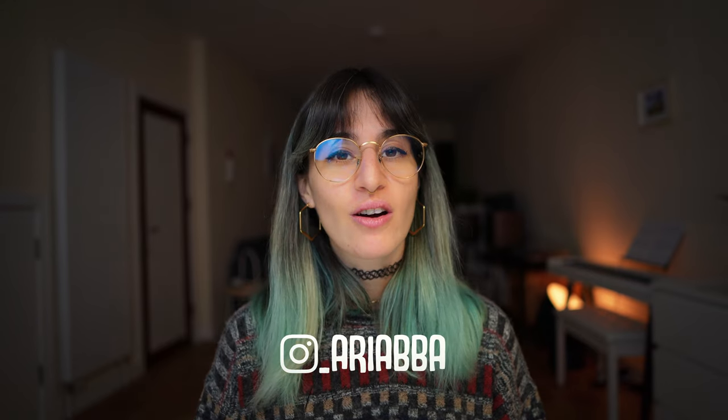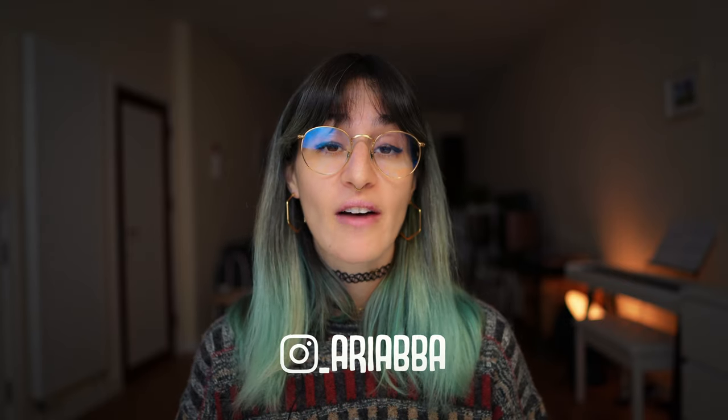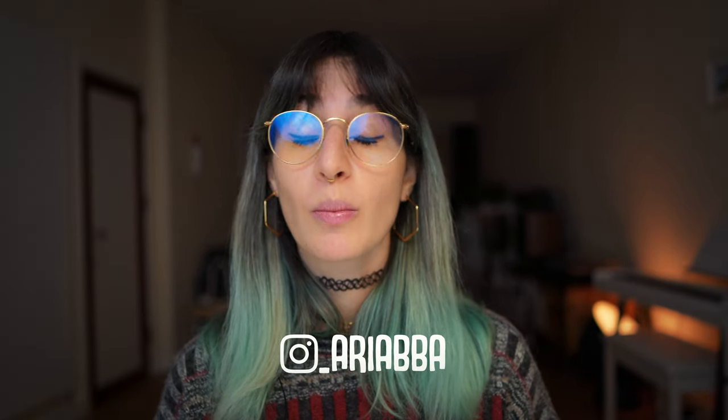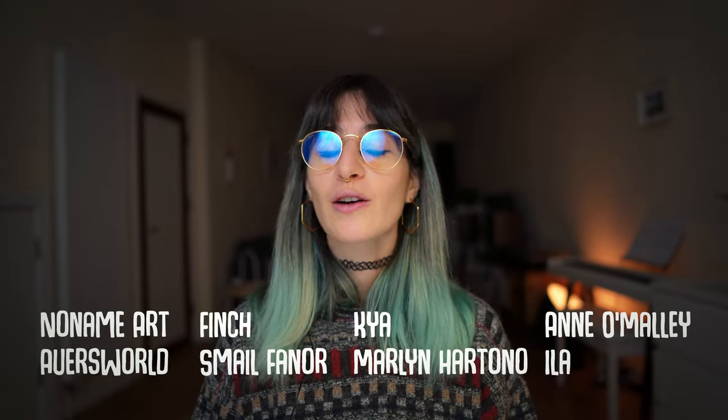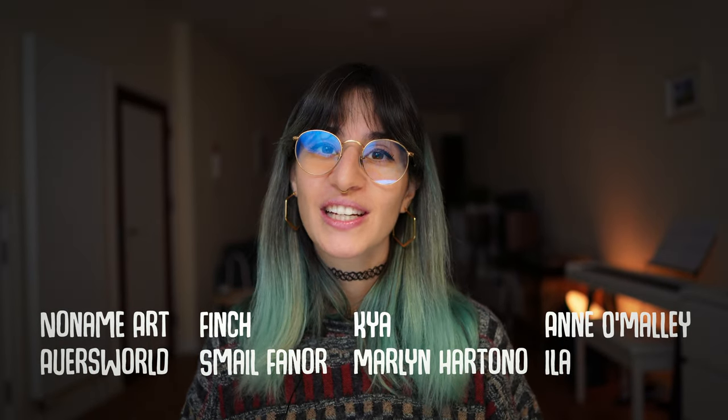And this is all for today, folks. I hope you find it useful — feel free to ask me questions in the comments if you have any, and as always I'll do my best to reply to as many as possible. Also shoutout to my Patreon for supporting this content. Thank you guys, and thank you for watching — I'll see you next time.